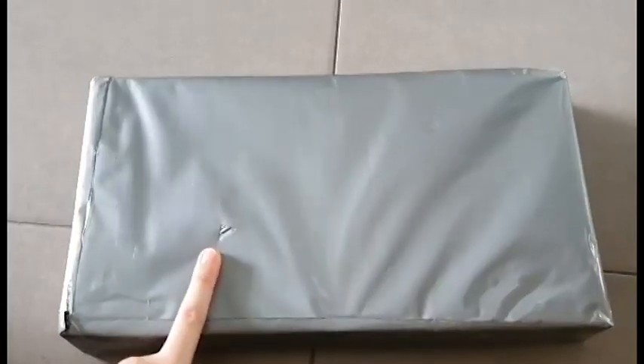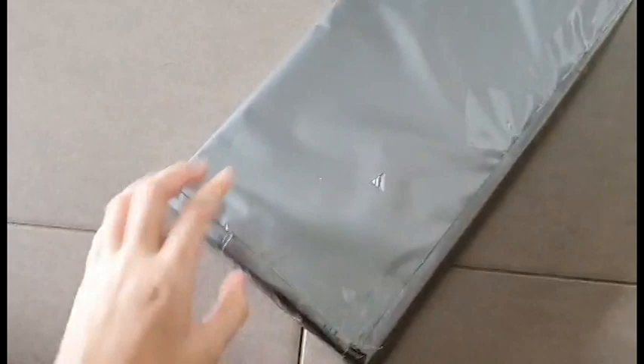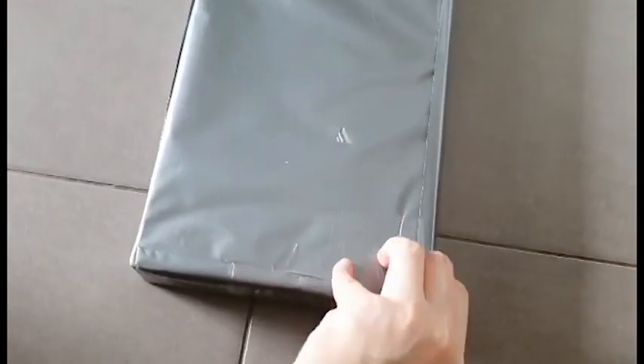48 hours later — it's June 29th. The last package has finally arrived, 10 days after I placed all the orders. So let's just get straight into it. It's a pretty heavy, solid box. It came from Korea. So let's try and open this up.